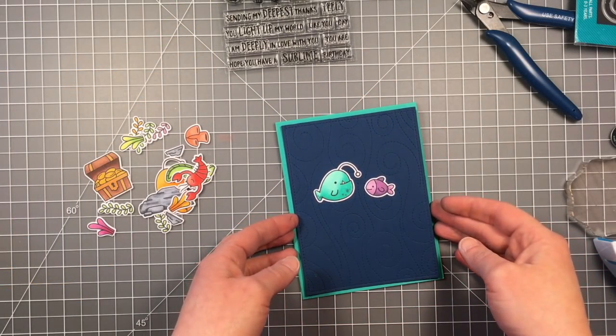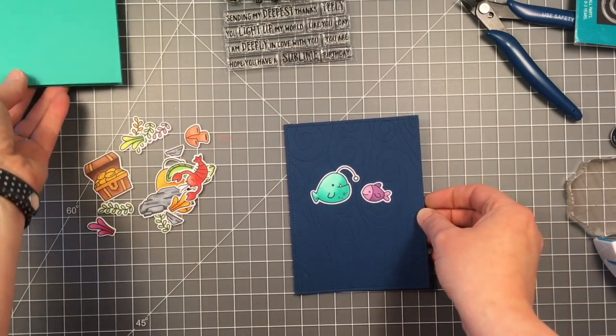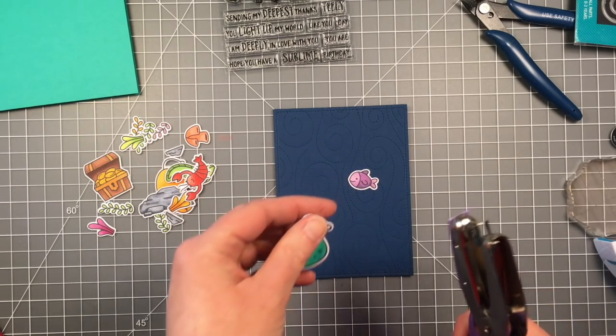So I've die cut all my pieces — you can see there — and like I said I don't end up using it all. But I have a card base made with peacock cardstock and it's going to create a nice little border around it and it's going to match my fish and match the colors.